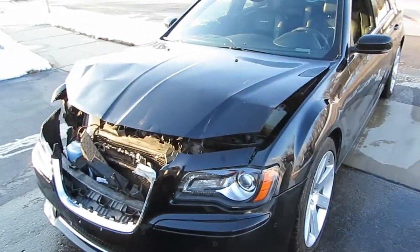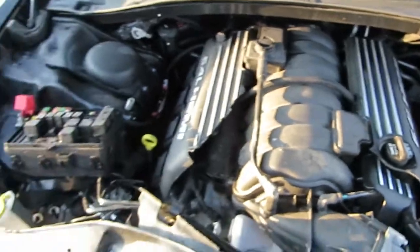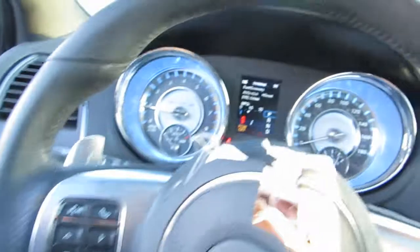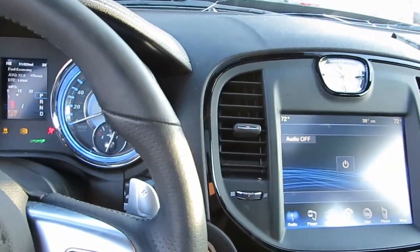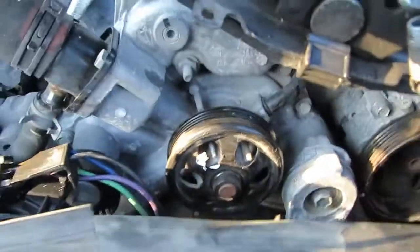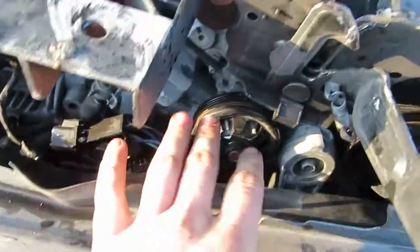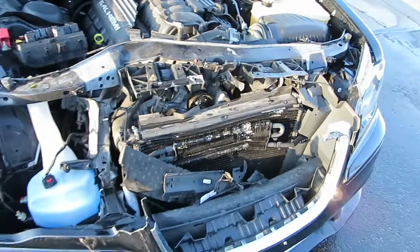This is a 2012 Chrysler 300C SRT8. The motor is running right now. There's front end damage here, and I don't want to leave the motor running for very long. You can see that it runs just fine. I'll go ahead and shut it off. The reason I was in such a hurry to shut it off is because the serpentine belt got knocked off the motor when all the cooling here got pushed back into it. The alternator is not charging and the water pump is not cooling — that's why I didn't want to let it run very long.